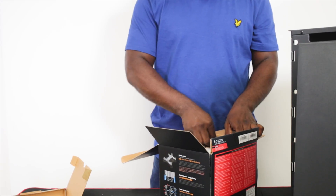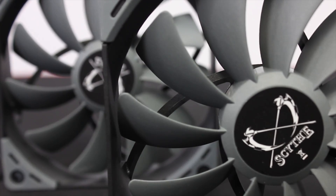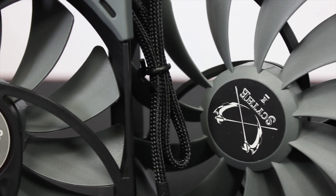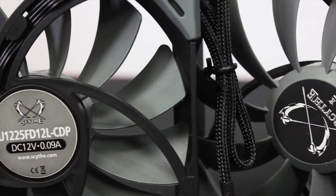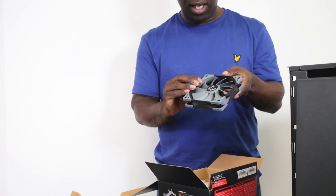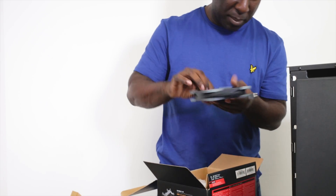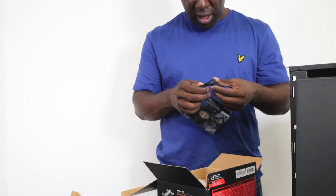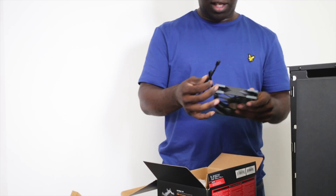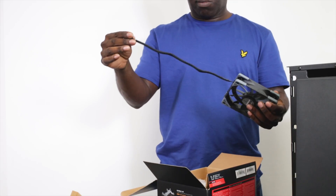The fans are 120mm. They go from 600 to 800 RPM in speed - they're super quiet. They've got shock absorption on the sides, on both front and back, depending on whether you're connecting it to a radiator or a heatsink. They include two in the box and they have nicely braided cables, about 30 centimeters long.